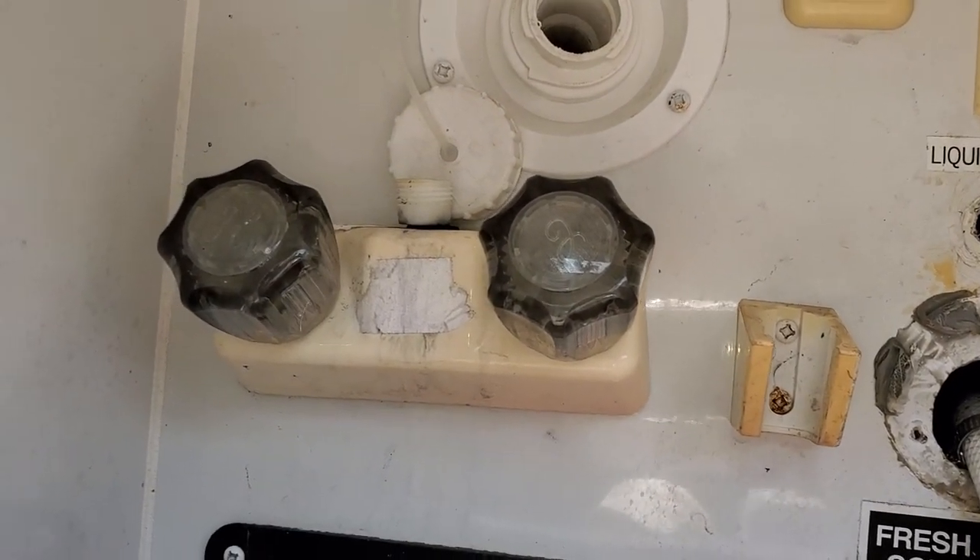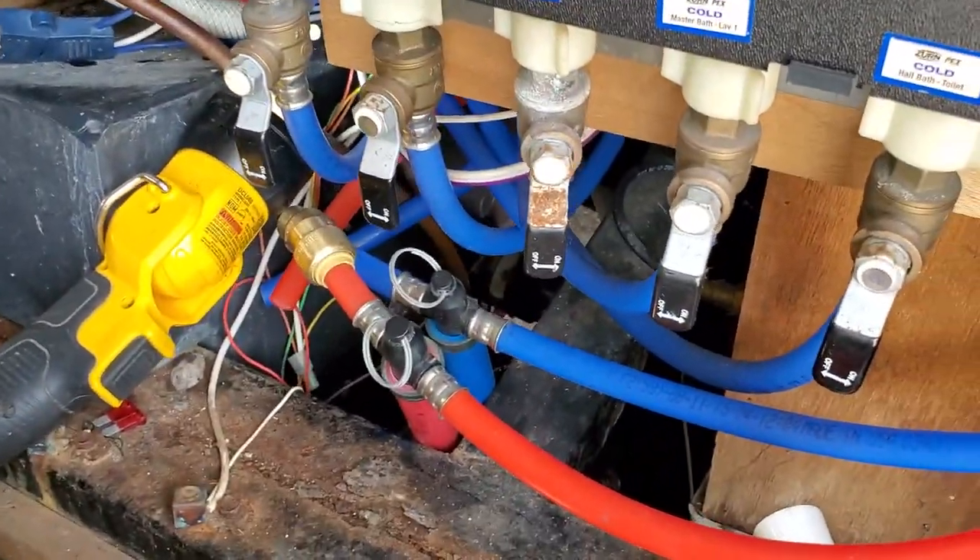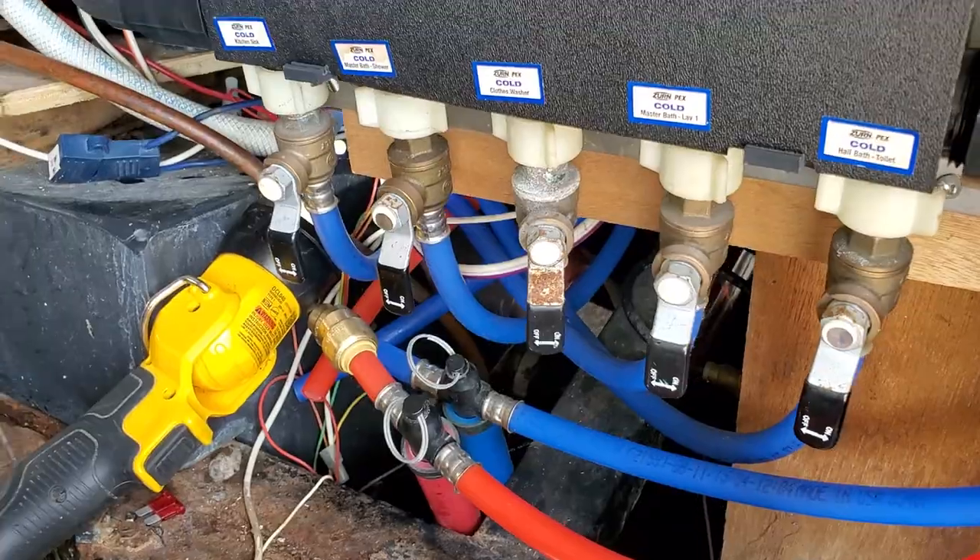This outdoor shower was leaking. We capped that off actually about two or three weeks ago and I haven't had any leaks there.